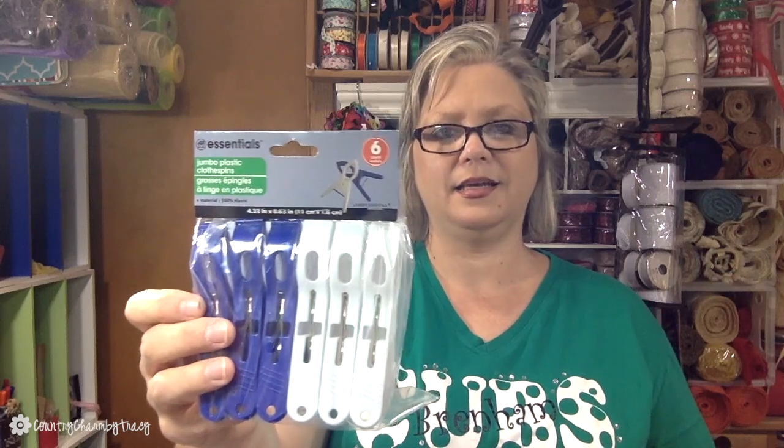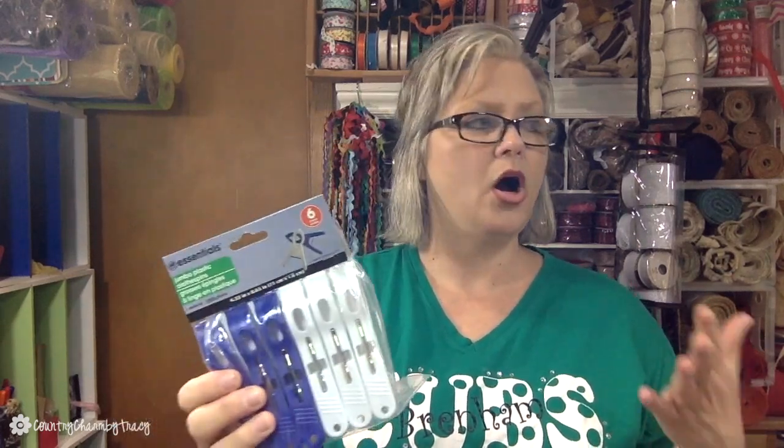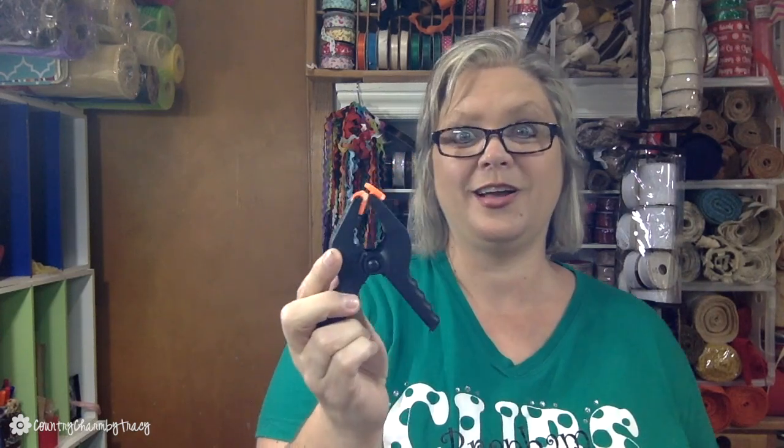I got some jumbo plastic clothespins. I went to Dollar Tree first and that's why I got these, but I was really looking for a different kind I found at another dollar store — you'll see those in another haul. I like to clamp things together until they dry, so I'll see how these work.